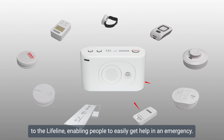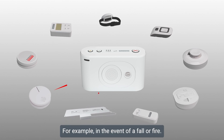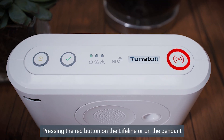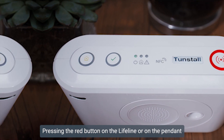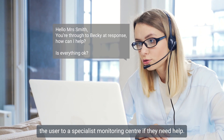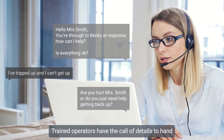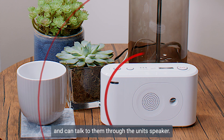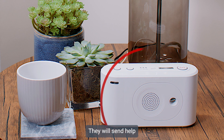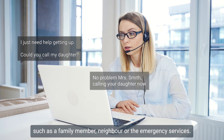Telecare enables people to easily get help in an emergency, for example in the event of a fall or fire. Pressing the red button on the Lifeline or on the pendant will automatically connect the user to a specialist monitoring centre if they need help. Trained operators have the caller's details to hand and can talk to them through the unit's speaker, and will send help such as a family member, neighbour, or the emergency services.